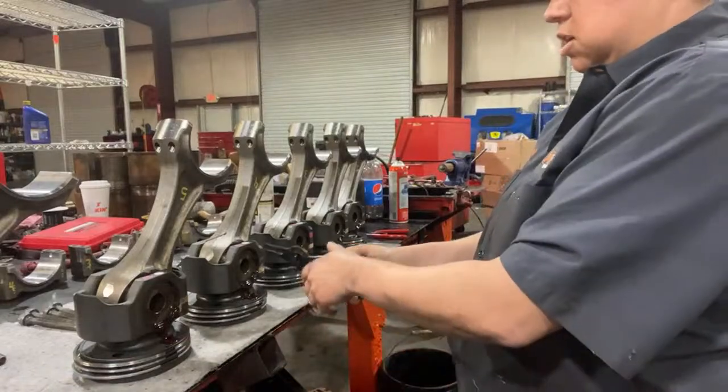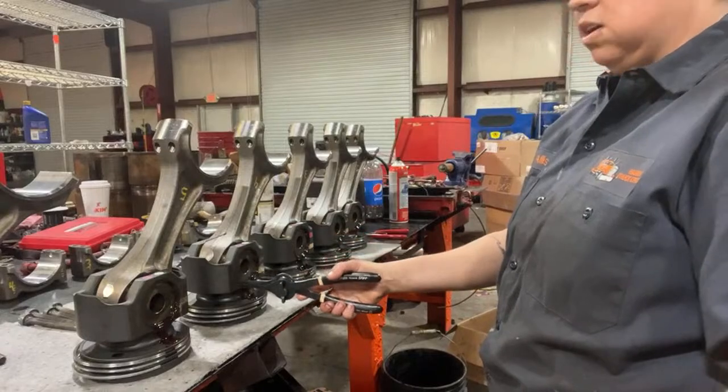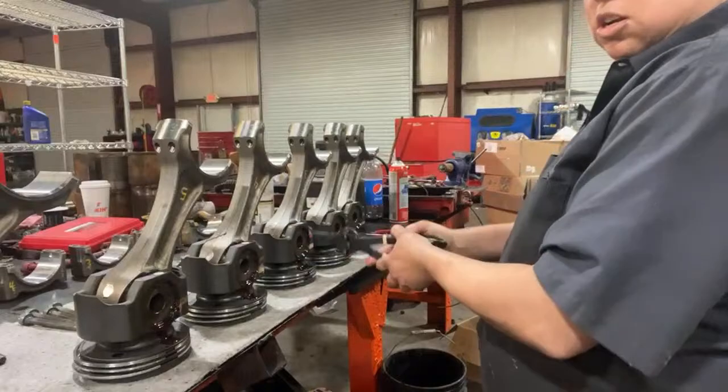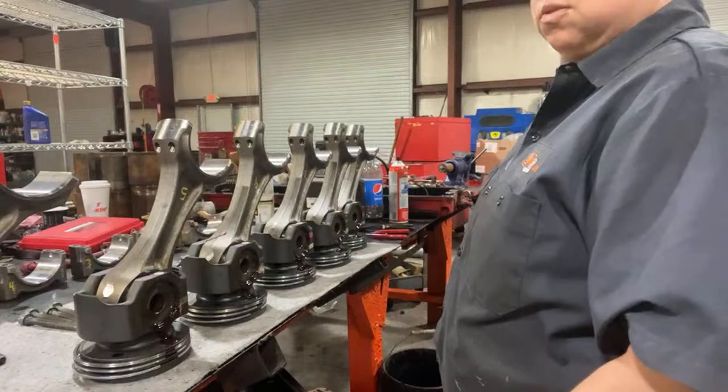Whenever you're putting these in, you've got to feel to make sure that it's all the way locked in because it can't be too far out. You've got to make sure it's all the way in there, so I always just turn it a little bit to make sure it's in place. They're all done — all my numbers are facing towards me.